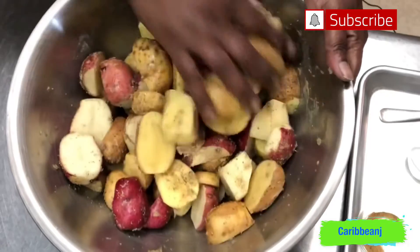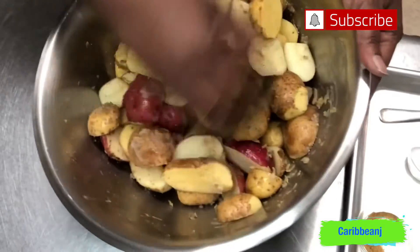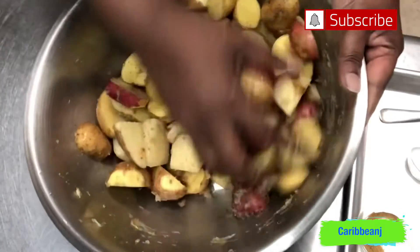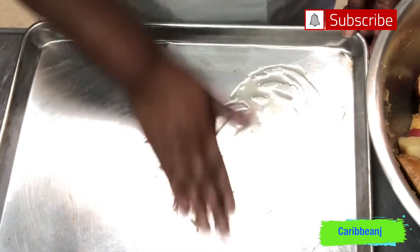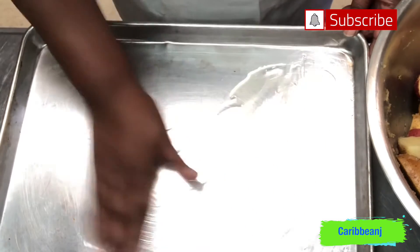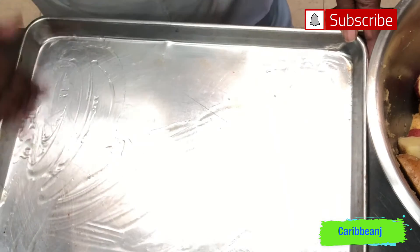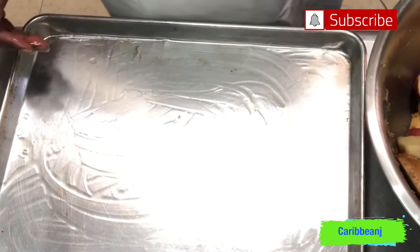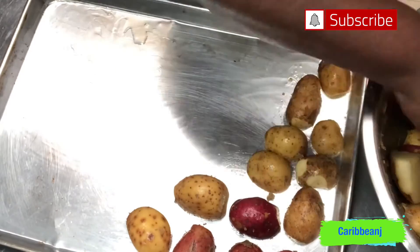Now we're gonna make everybody make friends — make sure to get all the potatoes together with all those spices and herbs, mix them well. Now I'm rubbing the sheet pan with a little bit of olive oil — or vegetable oil, whatever you have — just enough to make sure the potatoes don't stick to the pan. Then we place the potatoes cut-side down on the sheet pan.